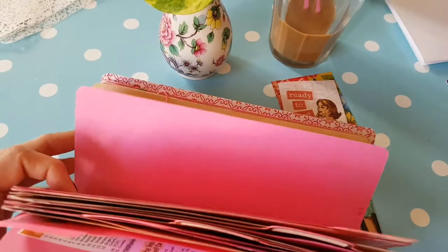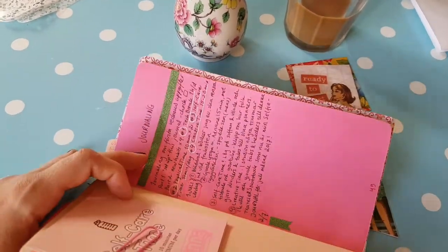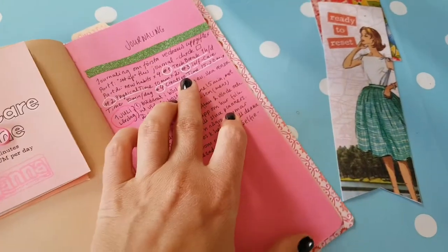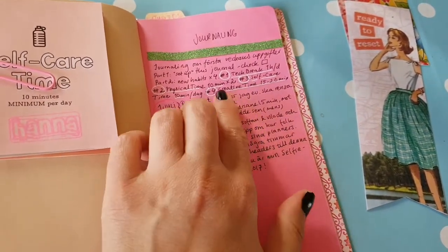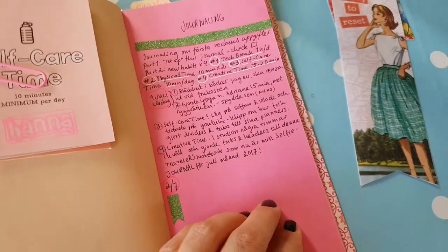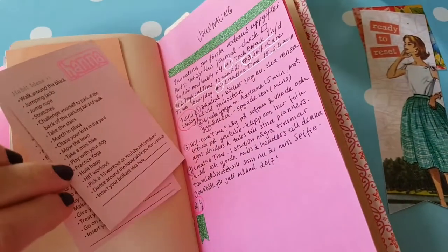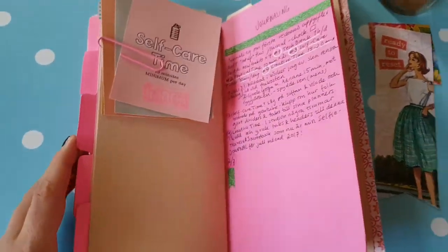I'm going to add in one for journaling here in the back because I realized I'm going to want to journal about the first week's challenges of doing tech break, physical, self-care, and creative time — and what I do for each to keep myself accountable and just see if it works. I made these cards double-sided and I'm just going to stick them here for now, maybe I'll have them out on the table or something.